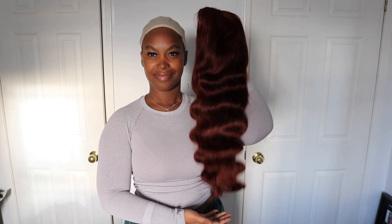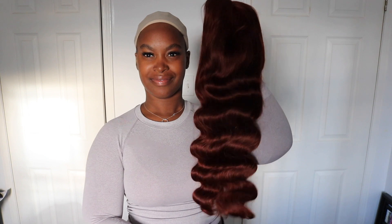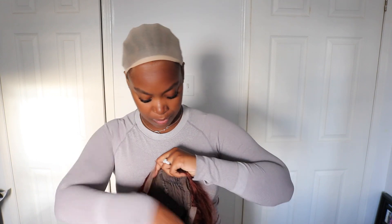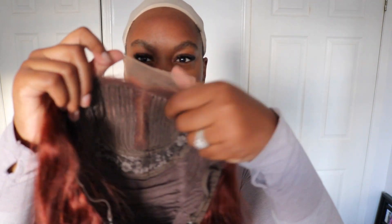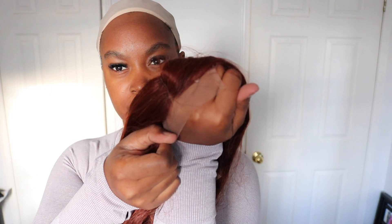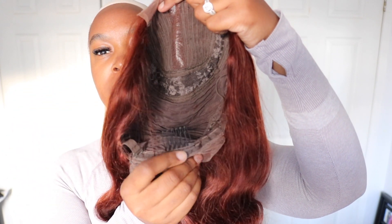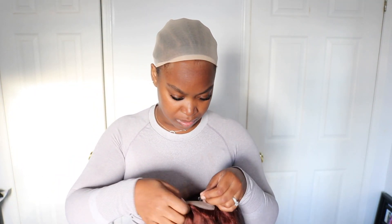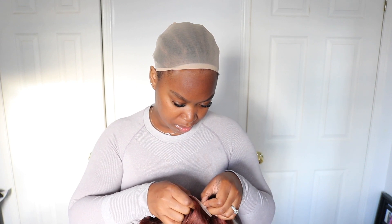Look at those bouncy waves — I love to see it — and look at that rich auburn reddish color, I love it so much. I'm showing you guys how nice and silky it is. Now I'm showing you the parting: it is a T-lace with a middle parting, and these are the side combs for a good grip, and there's a comb at the bottom too.